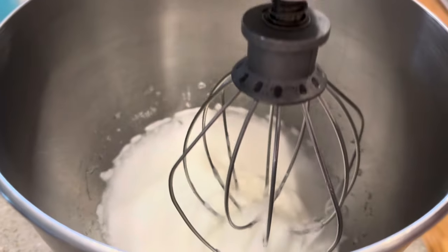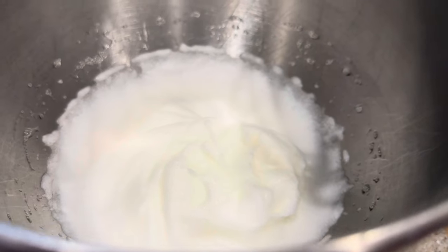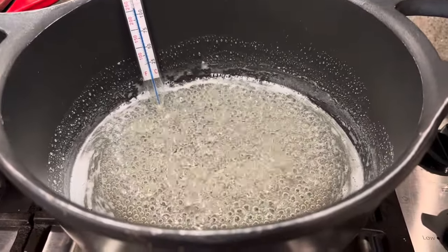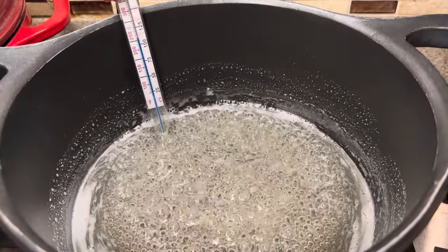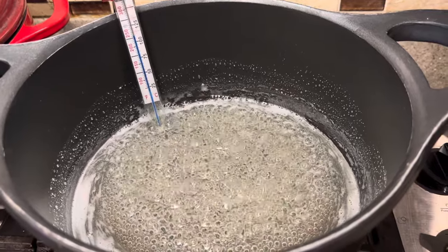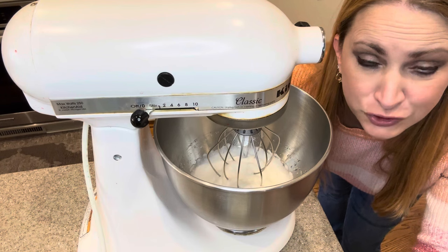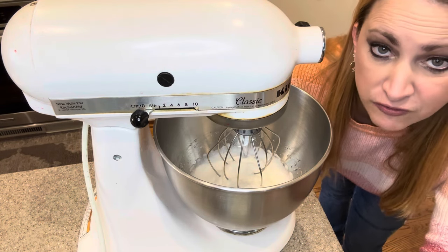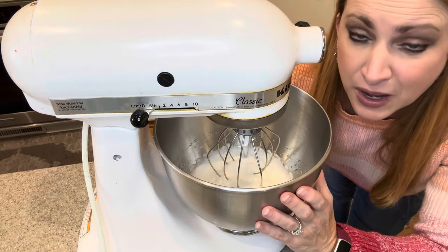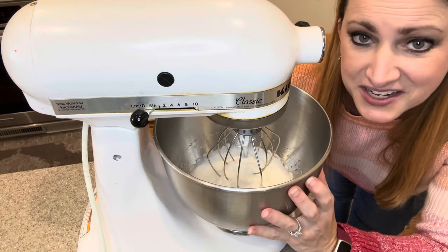Let's check our egg whites. Those are stiff peaks — you can tell because the peaks stand up on their own. We're going to use this with our sugar mixture in just a few minutes. We're getting closer to that softball stage. I'm going to keep my camera over here because I dropped my phone in caramel one time and it did not recover from the hot caramel bath. So we're just waiting the last few minutes for our sugar mixture to come to temperature — around 238 to 240 degrees Fahrenheit. The egg whites are ready. We're going to turn it on low and very slowly pour that very hot mixture in. This will be a slow pouring process.